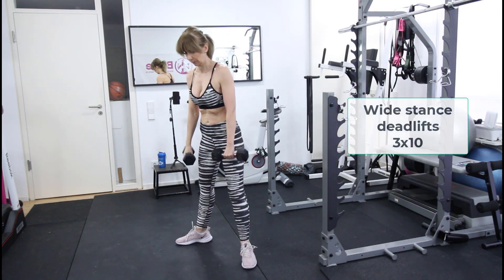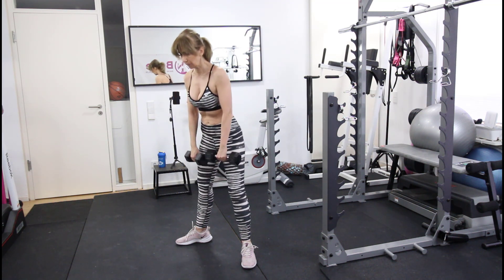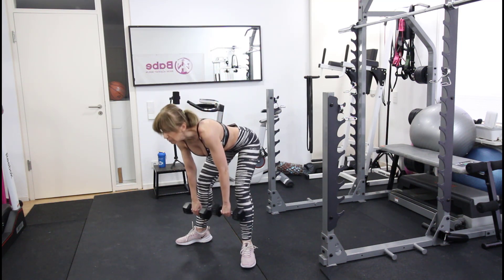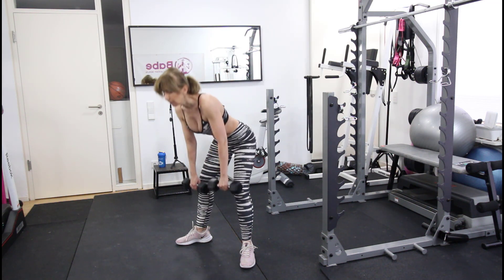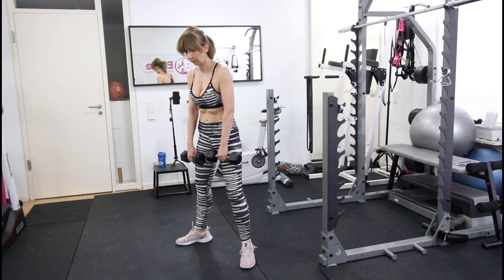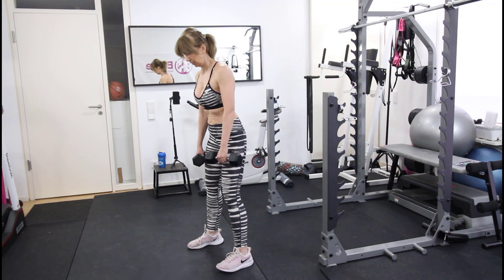For our next exercise we have a wide-stance deadlift. The toes are pointing out and the knees are slightly bent. This is excellent for your hamstrings, glutes, and the tie between glutes and hamstrings. Go slower down and slow up — do 10 repetitions. Squeeze as you go up and feel the entire back of your leg.